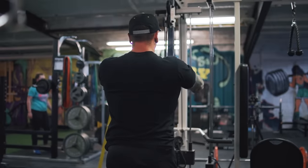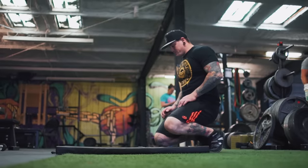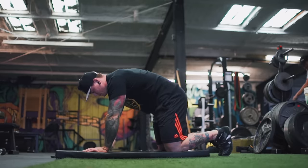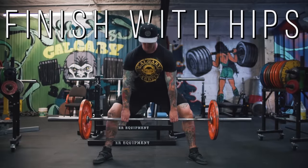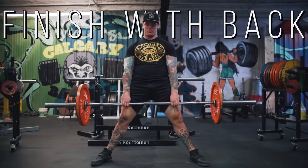A good exercise for learning what proper lat engagement feels like is straight bar pulldowns. Another really important component is your low back and pelvic position. A slight lordosis — a slight extension in your low back — is ideal. Flexion is a herniation mechanic, meaning if your back goes from slight extension past neutral into flexion, that puts you at risk for injury. A good way to gain awareness of this is doing a cat-cow stretch before deadlifting. All these bracing components make the distinction between finishing your deadlift with hip extension versus back extension — hip extension is more powerful, more efficient, and keeps you further from injury, while finishing with back extension is slower and a potential injury mechanic.